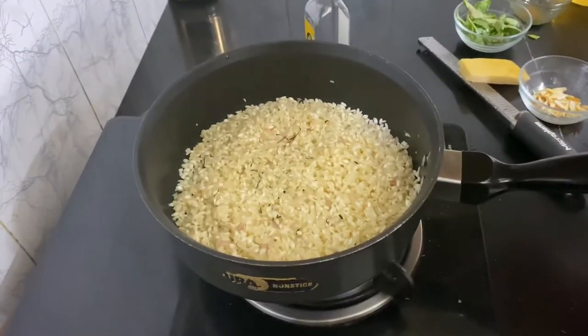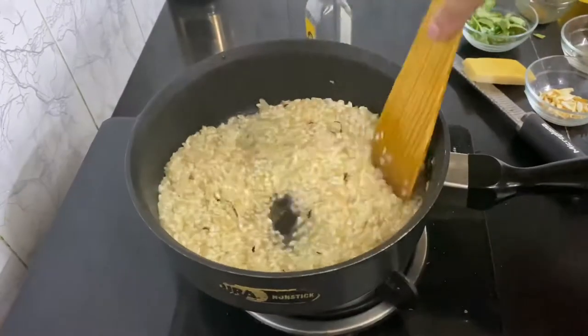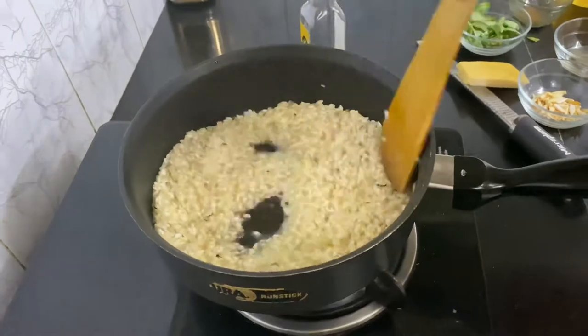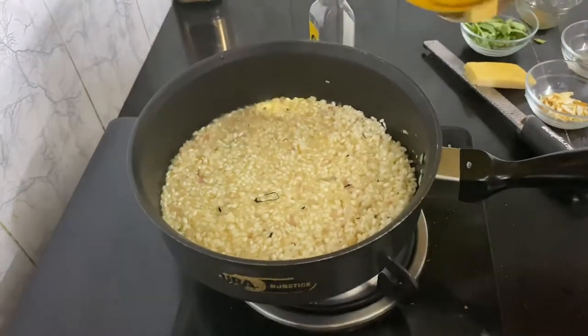I'm gonna deglaze it with wine and start adding my stock ladle by ladle.